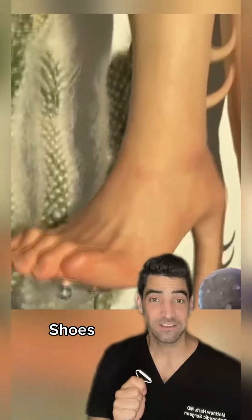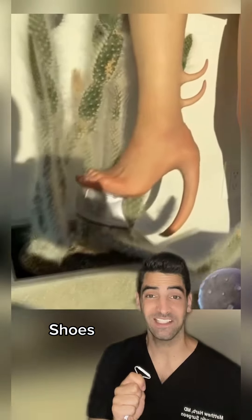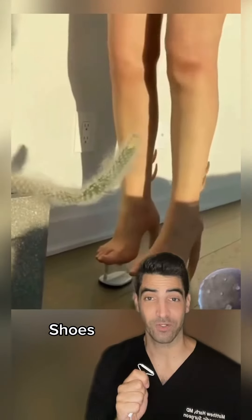You may not know this, but many of the foot and ankle problems which we see and treat can almost be completely avoided by proper shoe wear.